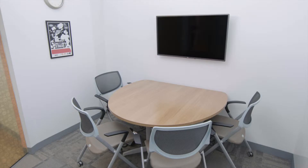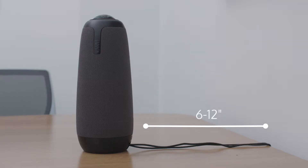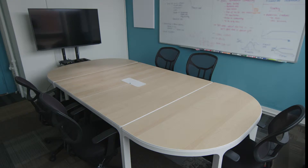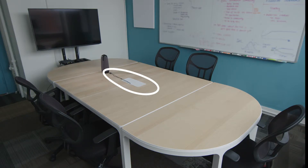In a small huddle room that fits two to four people, place the Owl in the center of the table six to twelve inches from the TV. In a larger room that fits four to eight people, place the Owl in the center of the table at least three feet from the TV, but no more than six feet from the furthest participant. Feel free to experiment with the placement of the Owl to best suit your meeting's needs.